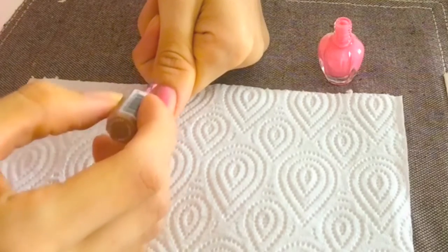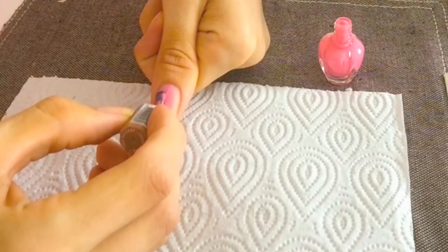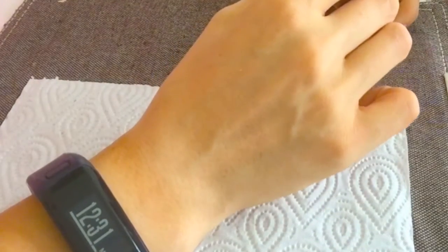You're just going to pop it up, fan it up and all the way down, then the same on the other side. The least amount of strokes that you do, the better result that you will get.